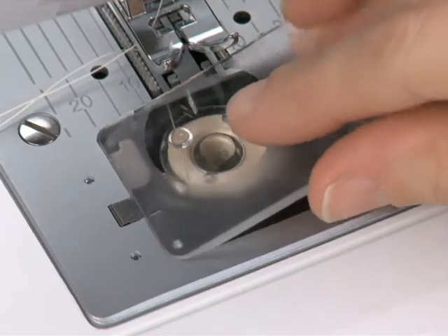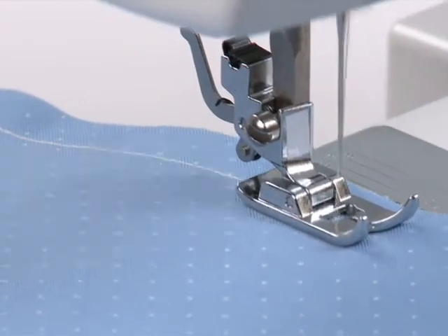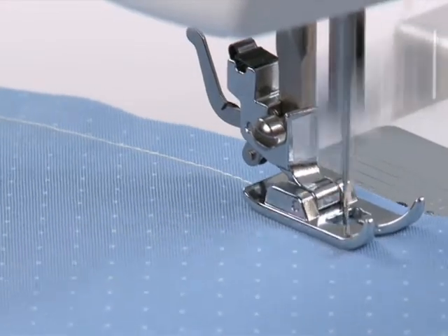Snap the cover in place and you're ready to sew. The top drop-in bobbin is also jam-proof, so your sewing is worry-free.